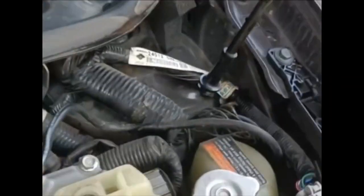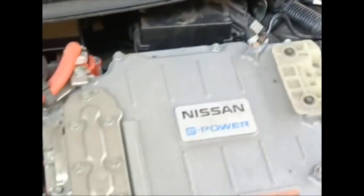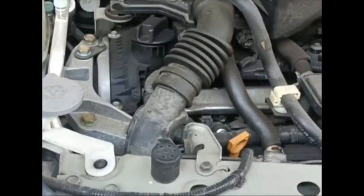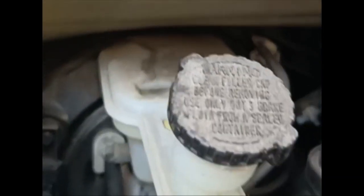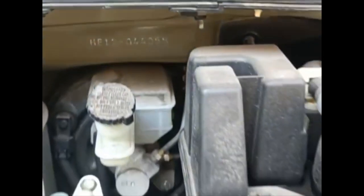The chassis number is located on a small plaque near the bottom of the windshield on the driver's side. Let me show you — you can see it near the bottom of the windshield on the driver's side. There you go, that is the chassis number you are seeing.